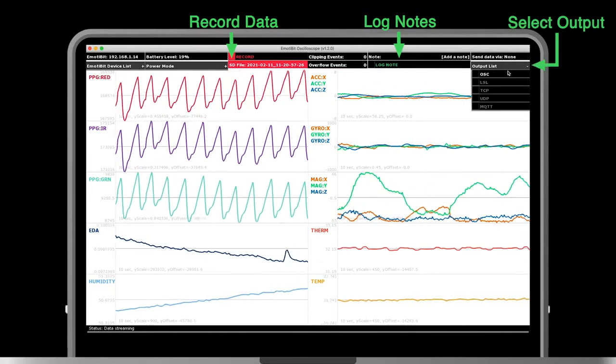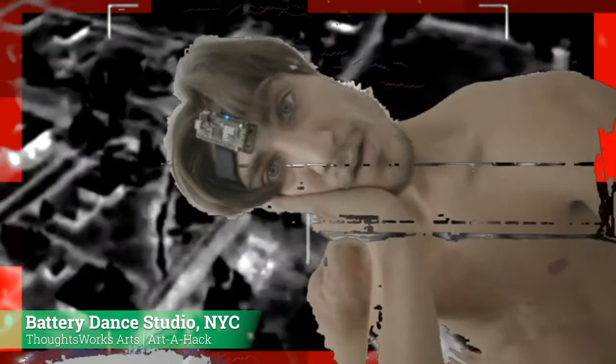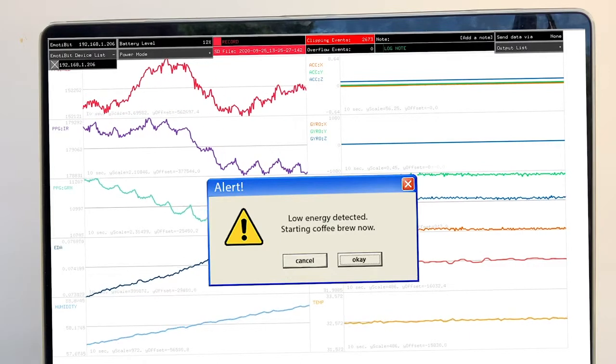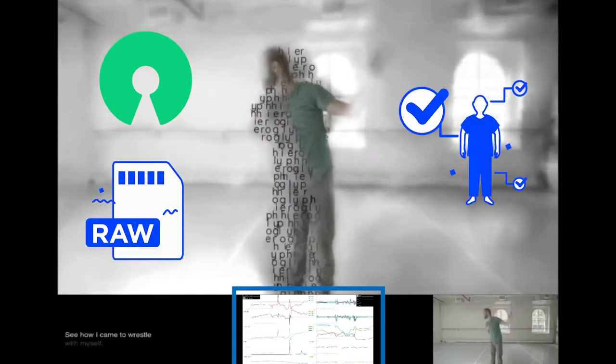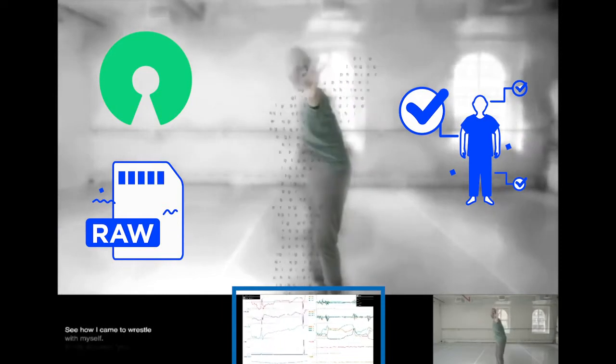Select from multiple output options to send your data anywhere, create a new media art performance, or start your coffee maker if low energy levels are detected. Because Imotibit is open source and the raw data is 100% owned by the user, the sky is the limit when using Imotibit.